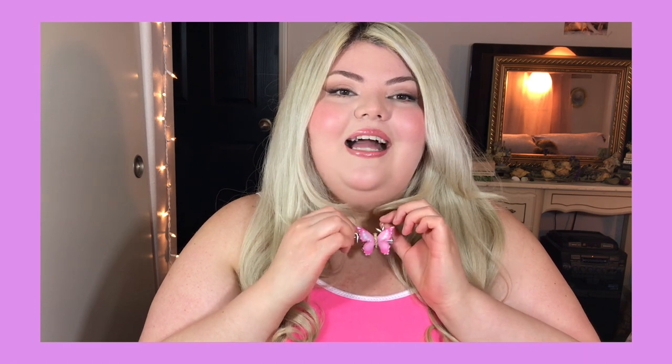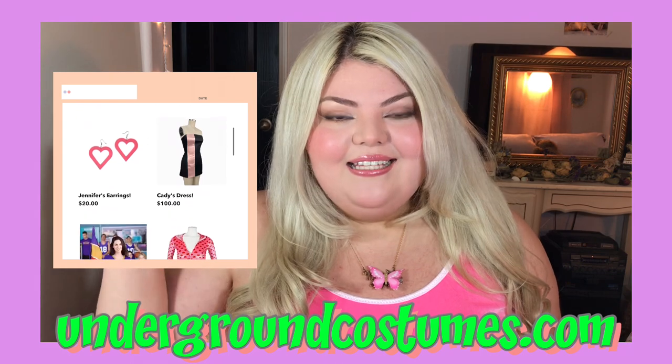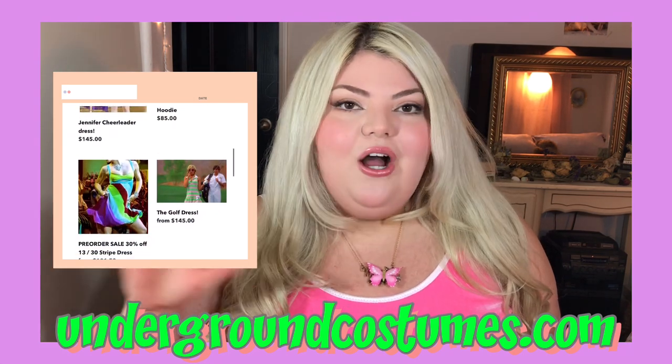I paired it with this little DIY butterfly necklace, which is literally just a butterfly hair clip clipped onto my Playboy necklace. And this dress, which I bought at undergroundcostumes.com — I will be leaving a link down below to their shop, their Instagram, TikTok, whatever I can find. They specialize in recreating really iconic pop culture looks. They have the Hallie dress, they have Katie Heron's pink and black racing stripe dress from Mean Girls, a Jennifer Check cheerleading outfit, and a Sharpay Evans tennis outfit — lots of really cute, costumey but wearable items in their shop.